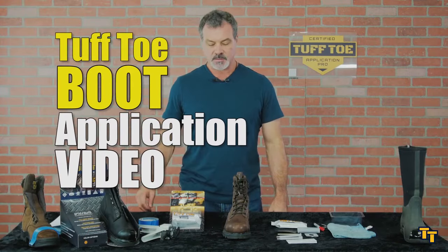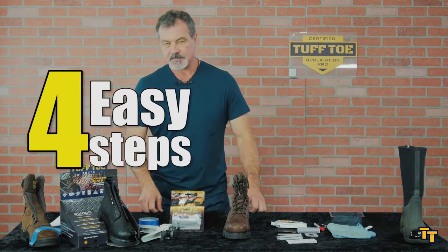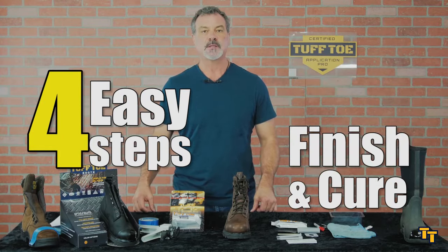I'm going to show you how to do the perfect tough toe application on a pair of boots. The key steps are preparing the boot, preparing the cartridge, applying the tough toe material, and then finishing off the boot.